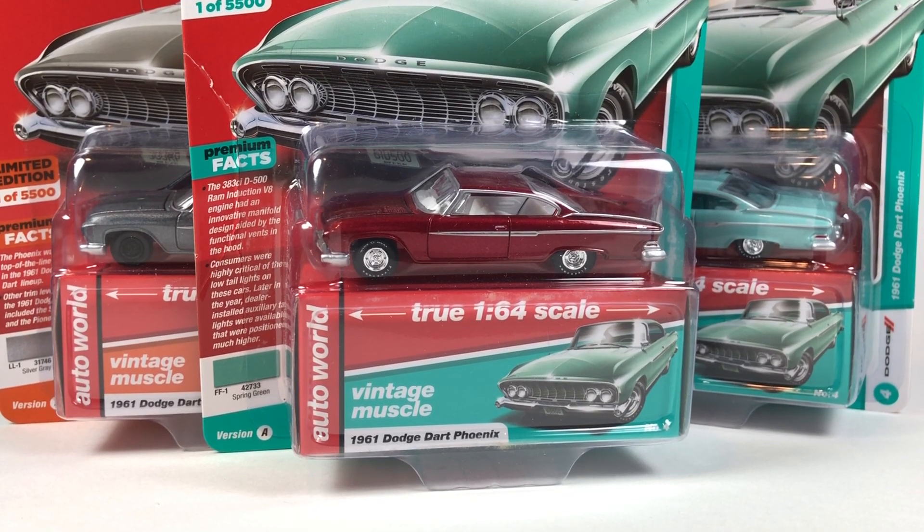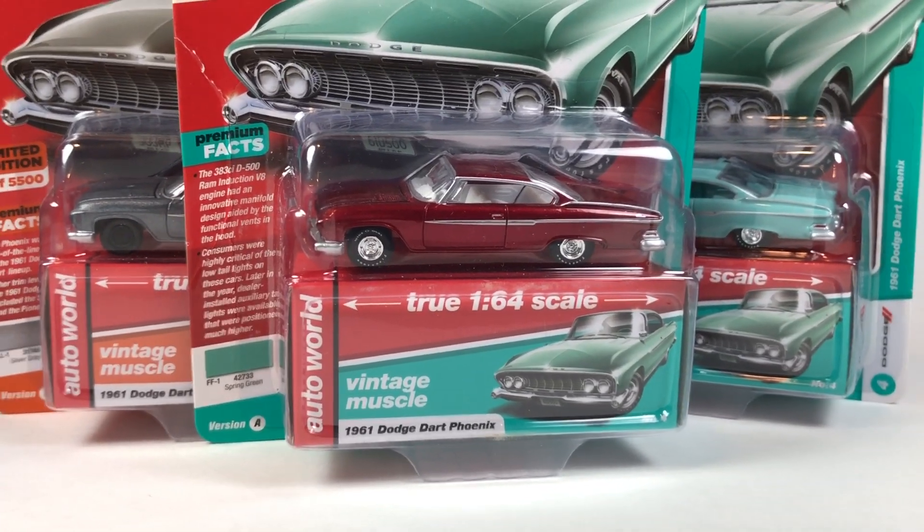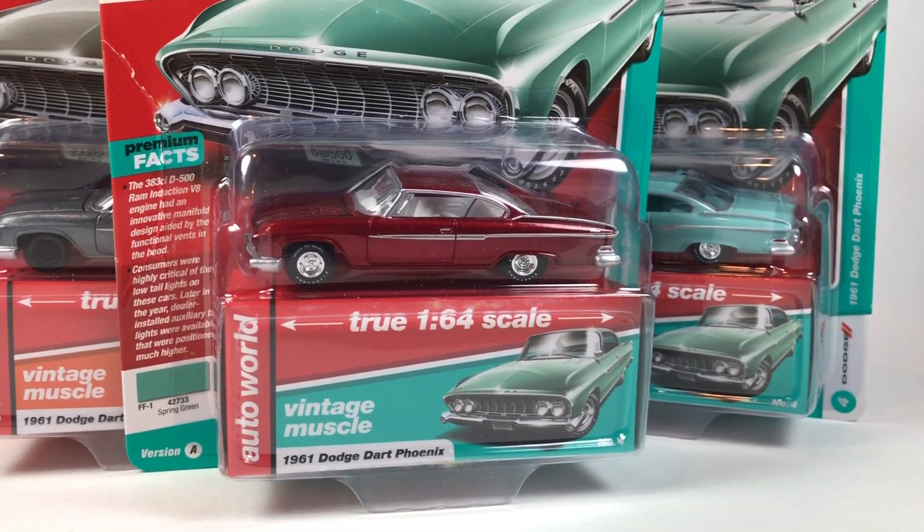Hello YouTube, it is Champion DJK coming at you again with another Free the Peace Friday episode. And of course, what you're looking at here is what we're going to liberate from the packaging.